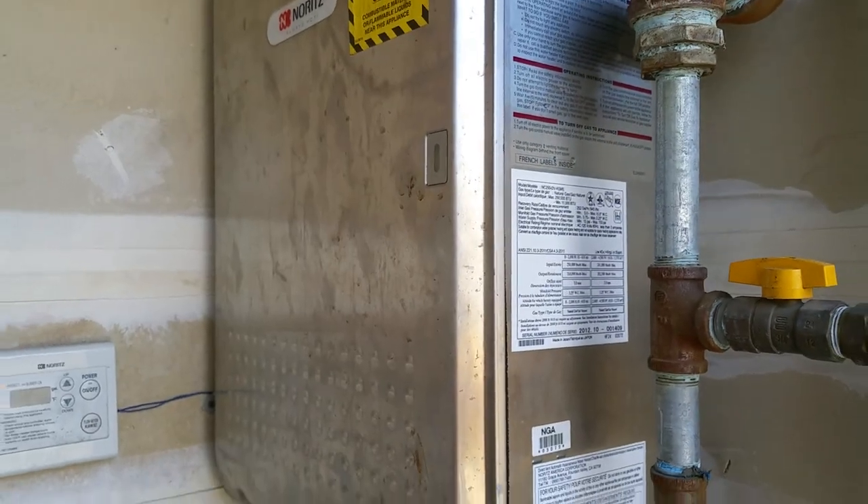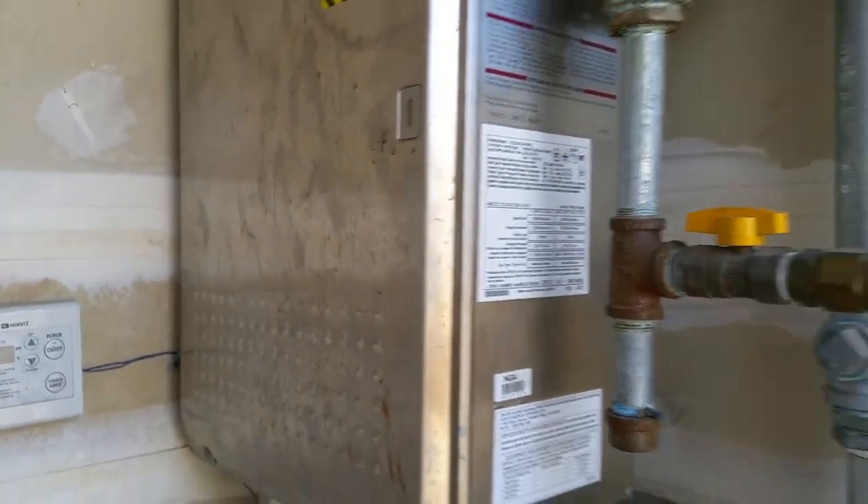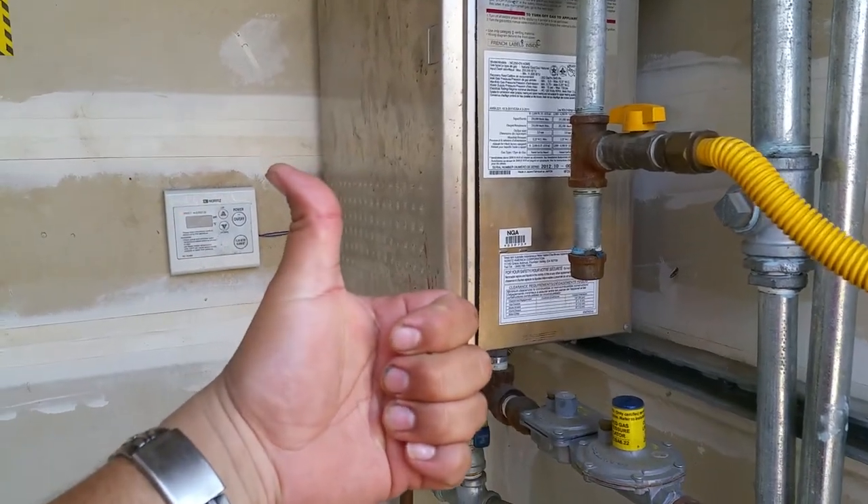Just wanted to show how to properly turn on and off a Noritz instant water boiler, or water heater. Thank you for watching — please like and subscribe.